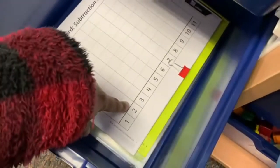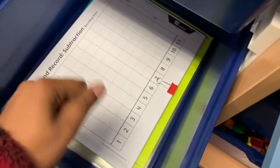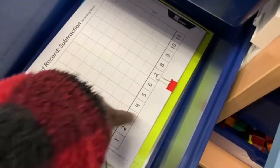And this bin here is the roll and record, where the kids take the regular dice, roll it, and whatever they get they will color in that box. So if a kid rolls a three, they color in this box. If they roll another three, they color the next box.